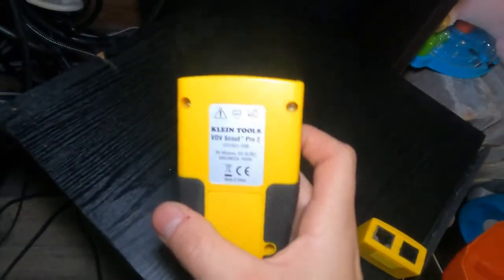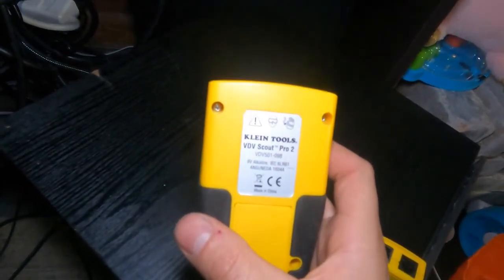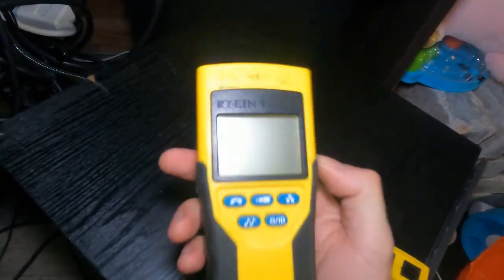I'm going to use this nifty little tool. This is the Klein Tools VDV Scout Pro 2. Let me show you how it works.